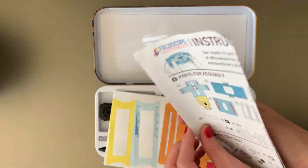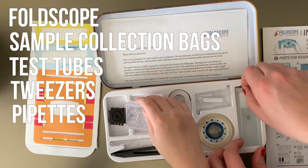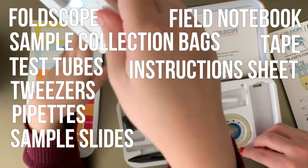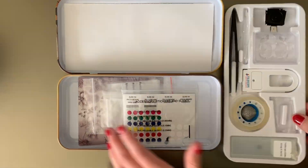The kit that I was using included a Foldscope, sample collection bags, test tubes, tweezers, pipettes, sample slides, a field notebook, a roll of tape, and an instruction assembly sheet. This kit pretty much has everything you need to start your own lab at home.